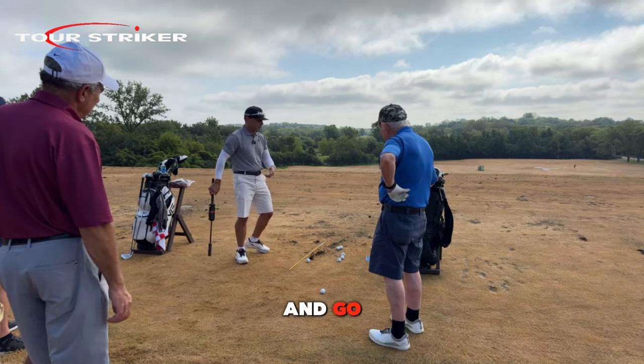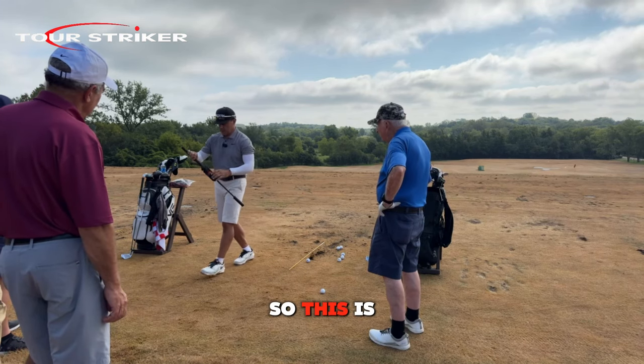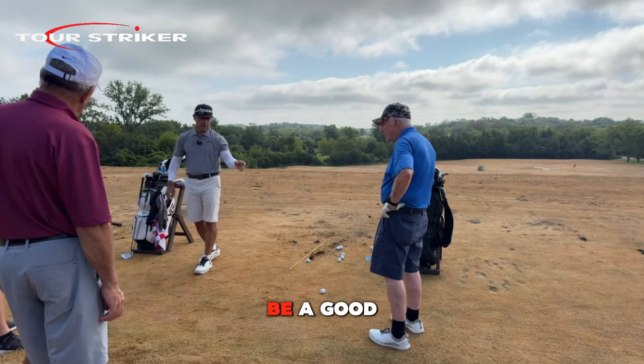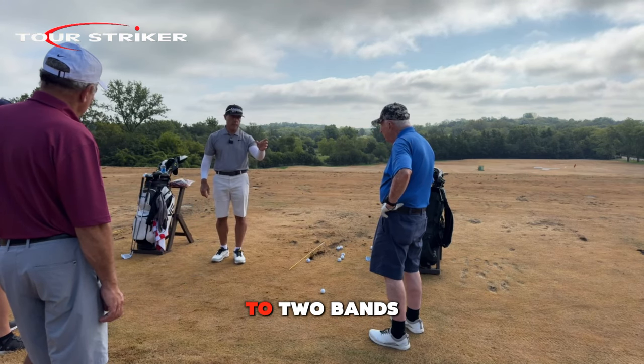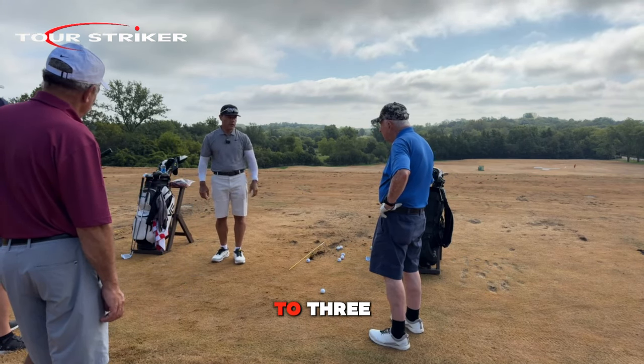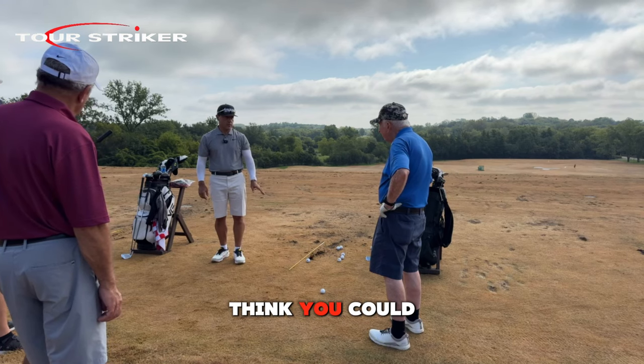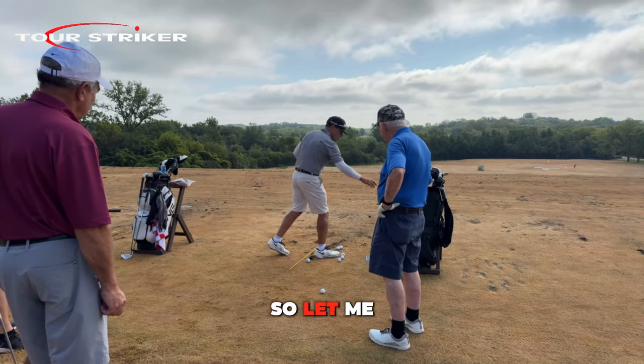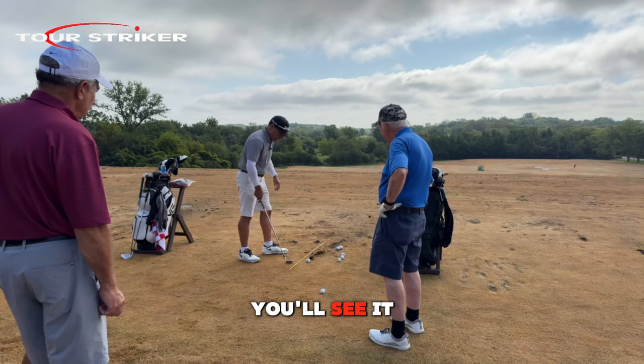You look at that and go, what the hell's happening there? So this isn't that hard at this point, but it would be a good challenge for you to go from one band to two bands and then maybe to three. Because I think you could do it — that's how you're going to learn to oppose momentum. Let me show you how to do that; you'll see it differently now.